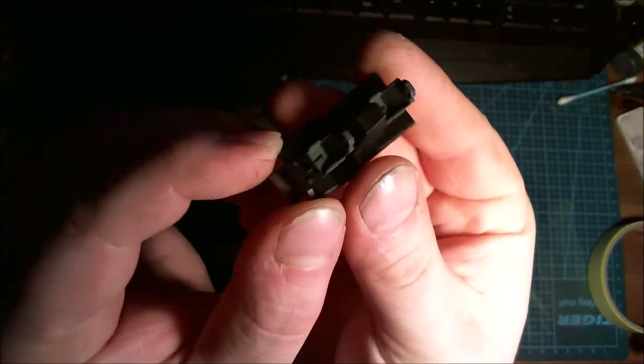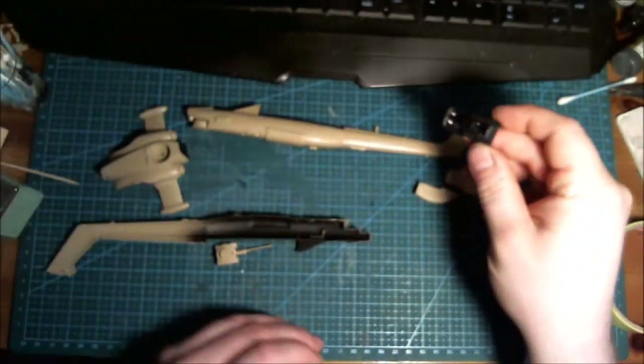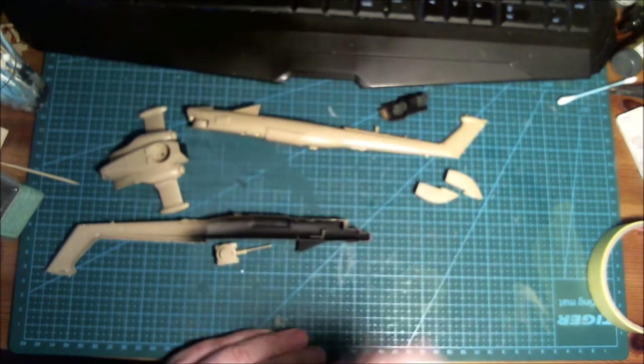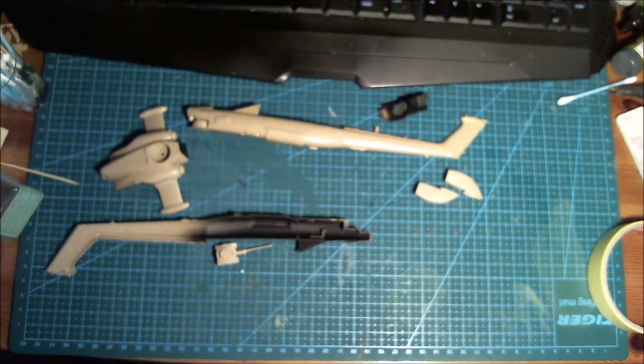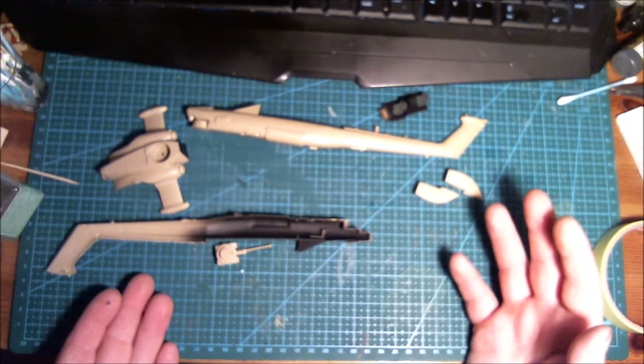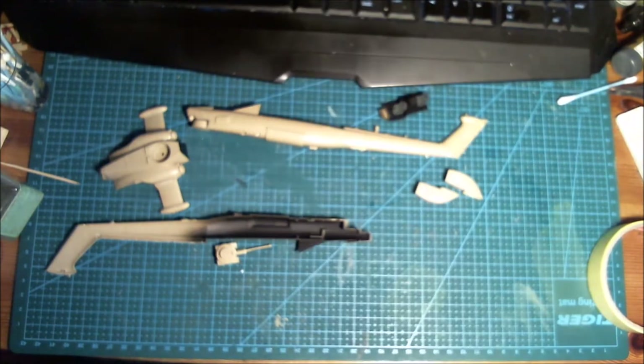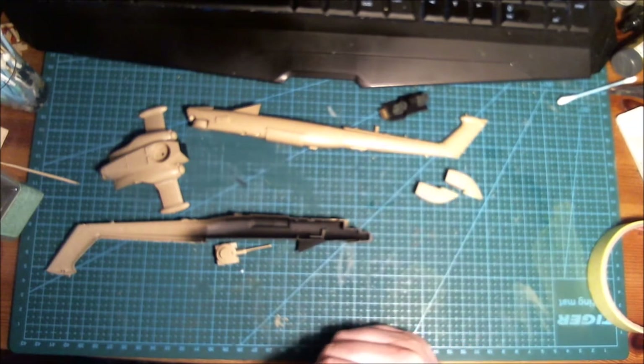I know it's Russian but it's supposed to be black like that — not that loud teal color that most Russian aircraft have. It's black and we're building it as a Russian demonstrator chopper, basically as it was in the box art, brown and green camo.